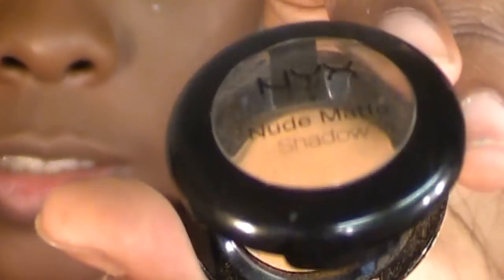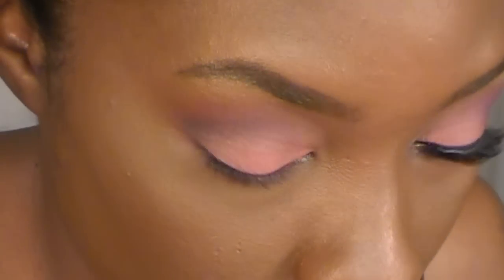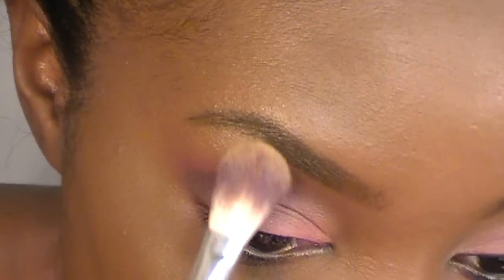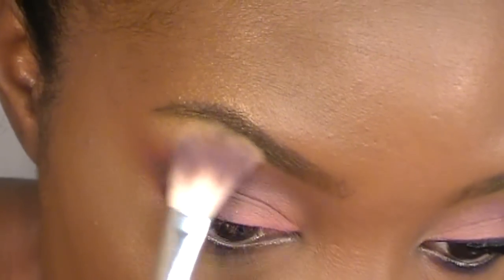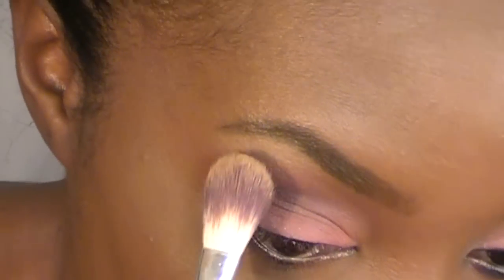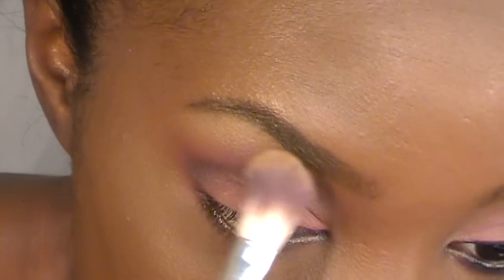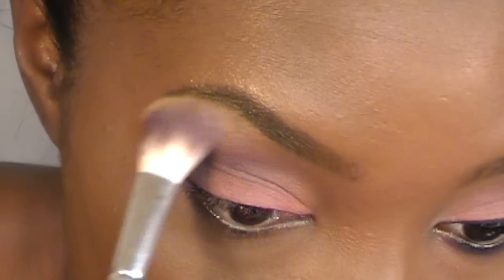And now I'm going in with my highlight color. This one is a NYX Nude Matte Eyeshadow, and this is Blame it on Midnight. I use this all the time because this is my favorite highlight of all time. If you don't have this one, it's an exact duplicate of the color on the bottom left in the 88 palette — the exact same color, I kid you not. So if you don't have NYX Blame it on Midnight, you can just use that from the 88 palette.